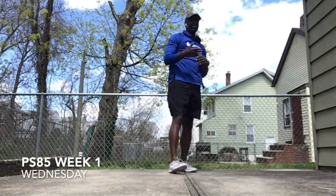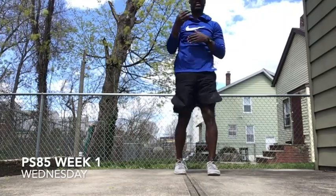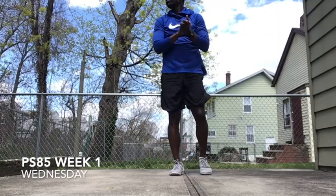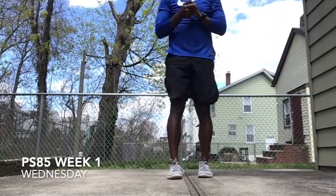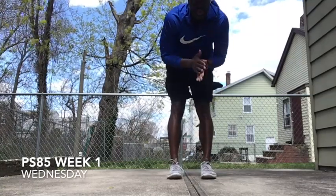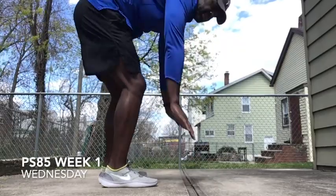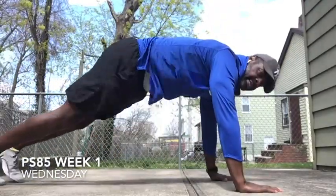Give yourself a count of ten. Ten, nine, eight, seven, six, five, four, three, two, one. Now, to make it a little harder — or better for you guys so you can see different angles — come on this side. Same angle.